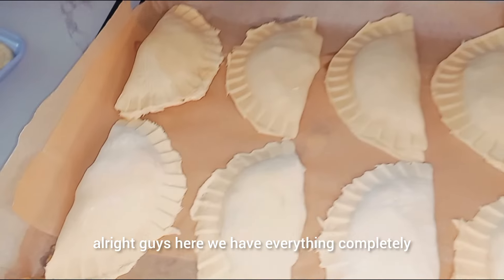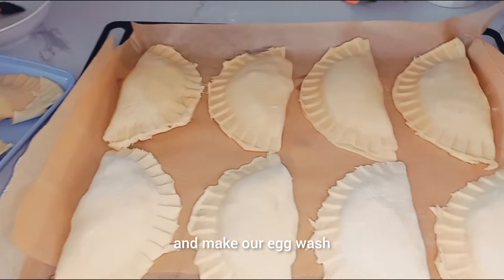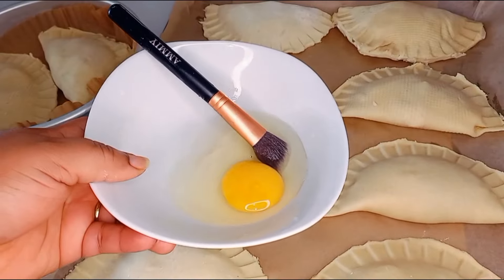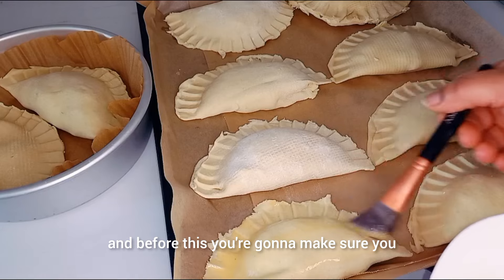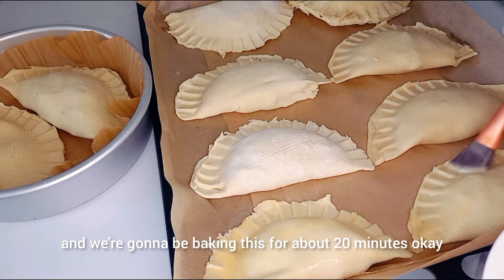Here we have everything completely done. I'm going to go ahead and make our egg wash. You're going to egg wash these, and before baking, make sure you prep your oven to 175 degrees centigrade. We're going to be baking these for about 20 minutes.